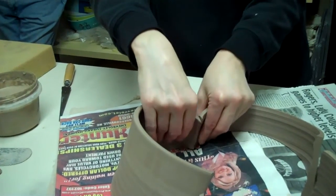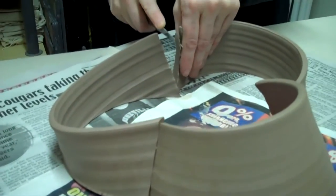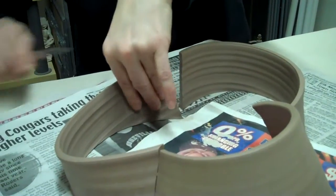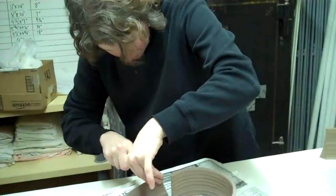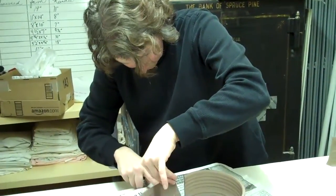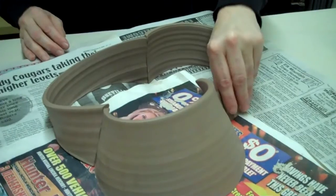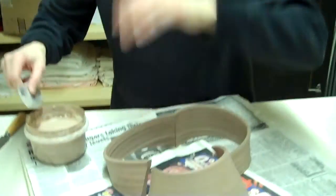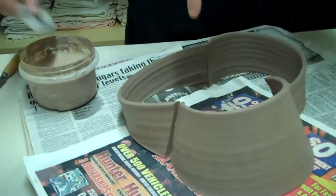Then you'll score them and connect them anyway, so that kind of helps with the jumps too. I work on these generally in groups of maybe four or five at a time, and let them set up once I get everything where I want it. Then I'll go through and score them, and let them set up. And then I'll clean up the seam.